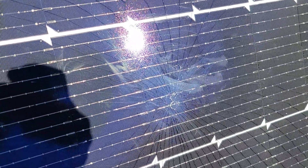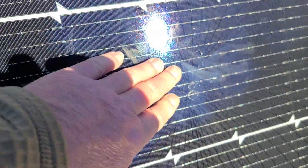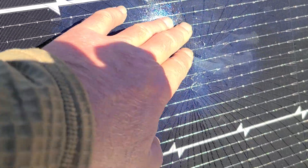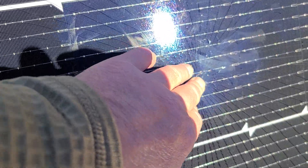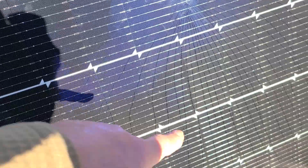Hopefully you can see this — see that right there? It's still smooth, you don't feel it, but there's a little bit right there and it's spidered all the way across as you can see.